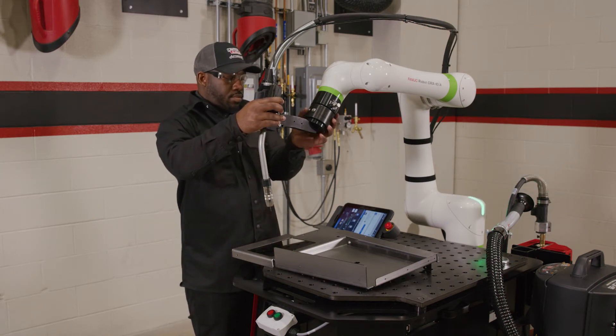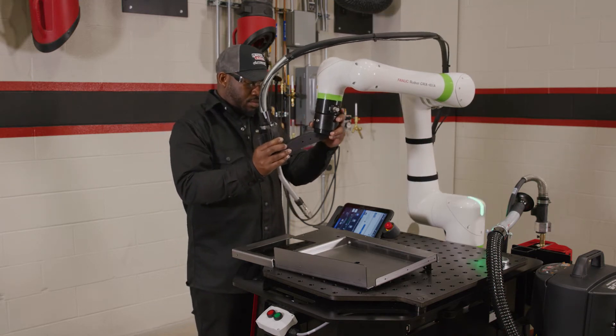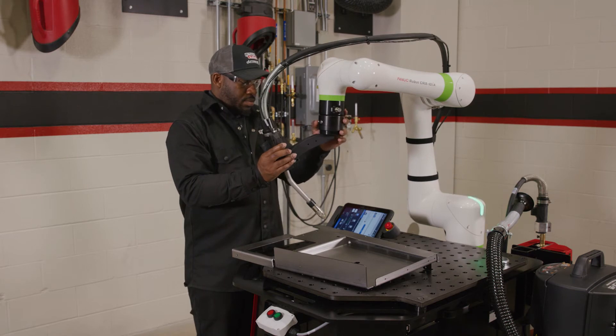The left button, located on the front of the COBOT, allows you to make an air move by clicking the button once. Hold the button for three seconds to create arc start and arc end points.